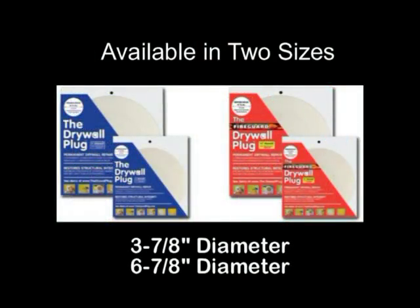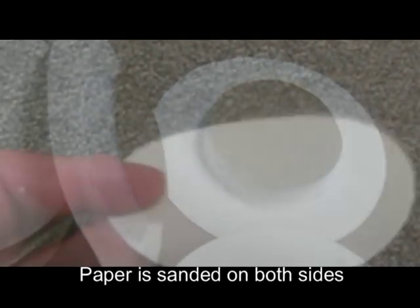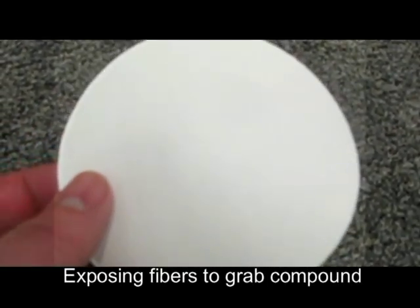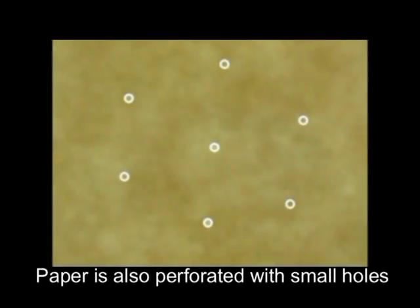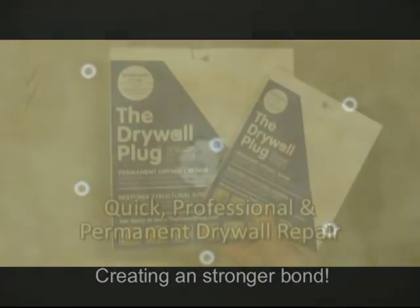The drywall plug and fire guard plug come in two sizes: the small 3 and 7/8 inch diameter and the larger 6 and 7/8 inch diameter. Both are a round piece of either half inch or 5/8 inch thick drywall adhered to a special type of taping paper. The paper is sanded on both sides, exposing the fibers to allow the compound to grab and hold onto it, and is perforated with hundreds of small pin-size holes to allow joint compound to soak through. Together these features ensure a stronger bond to new and painted drywall surfaces.